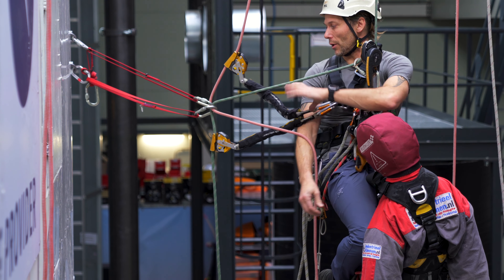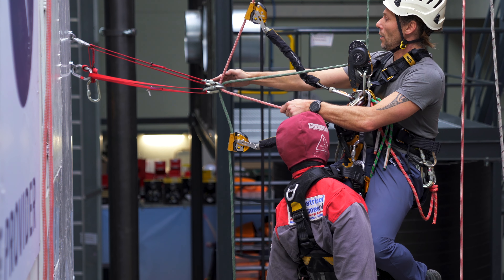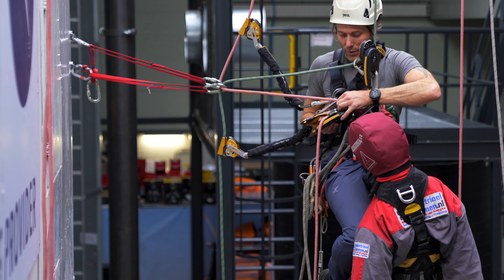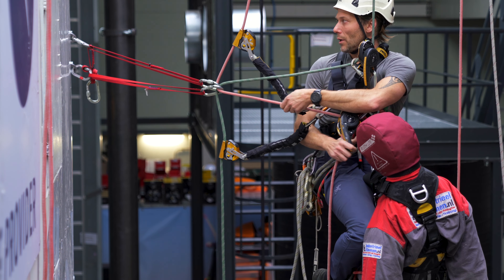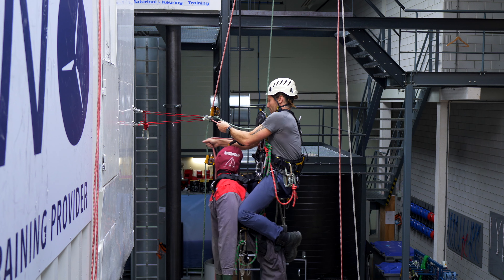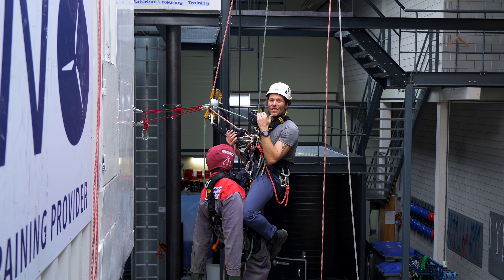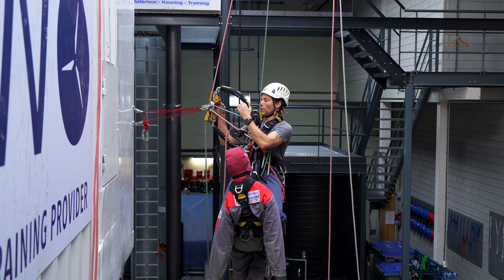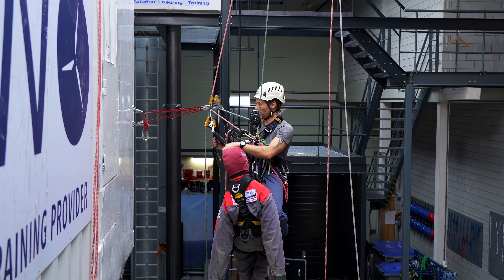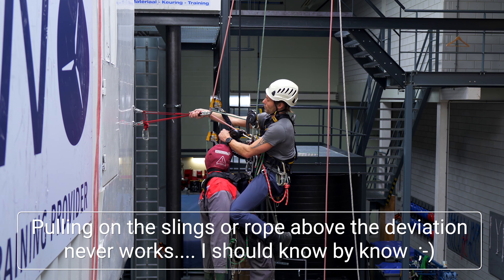Now I'll do the same thing. I'm gonna take the rope that's coming from my backup on top of the double deviation — that's gonna be my descender below the double deviation. I'm gonna hand-tight it and get as close as possible. The only margin I have for movement is the distance — the length of the absorber of my backup device. So I'm gonna try to get just a little bit closer with one small swing.